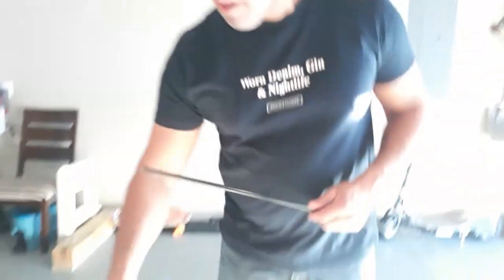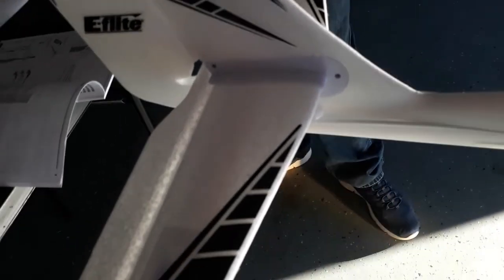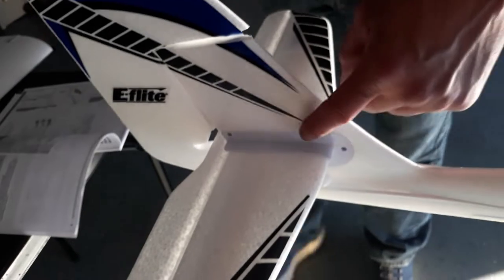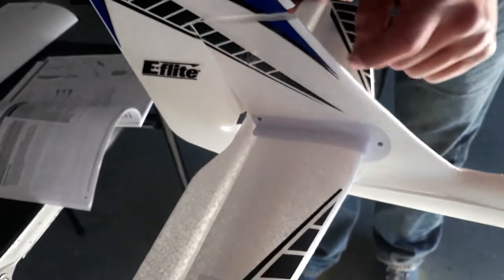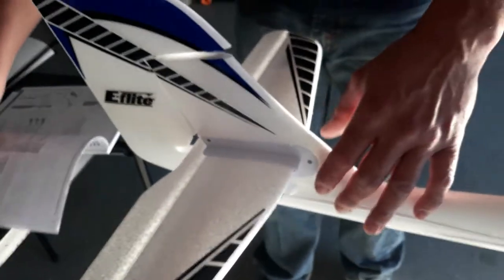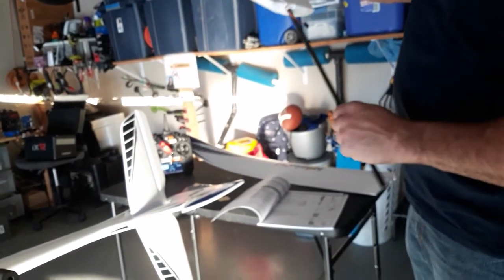I went and got my radio — it's powering on. I got the IAX2. Let's do a quick assembly — looking at the manual, we're going to start with the elevator. For the sake of saving time I'll figure this out later. They give us tape here — four pieces, one on top, one on the bottom on each side. I'm not crazy about taping stuff permanently, so I'm gonna come up with a mechanism, maybe embed some plastic pieces and put set screws in to lock that wing in place instead of tape. I'm running the spar through with a twisting motion until it comes to a stop.